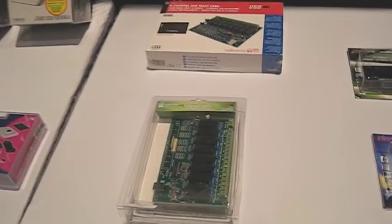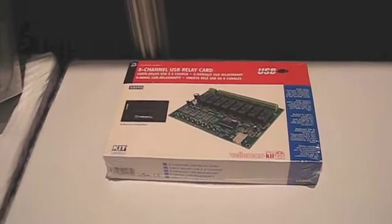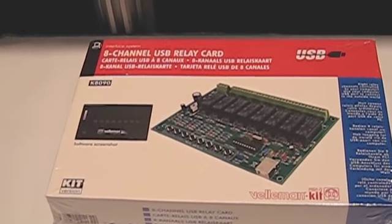K8090. It's an 8-channel USB relay card with many different functions, many different applications — a very good seller for us.